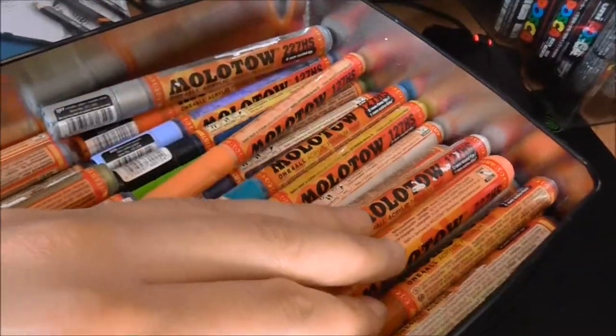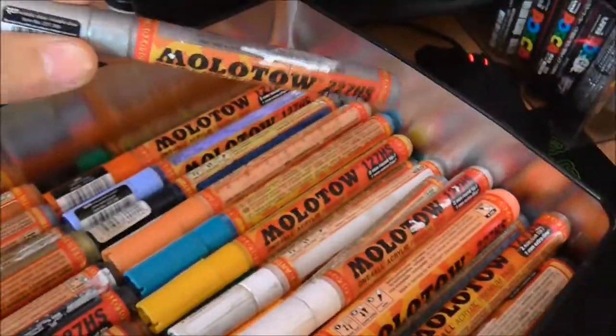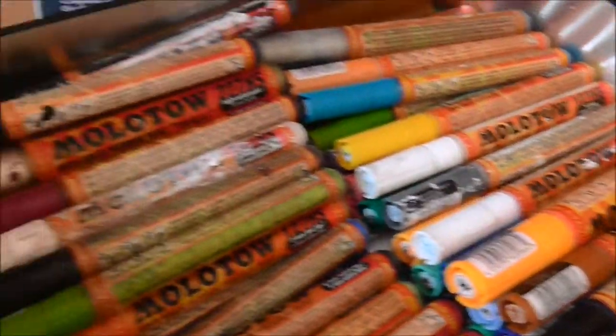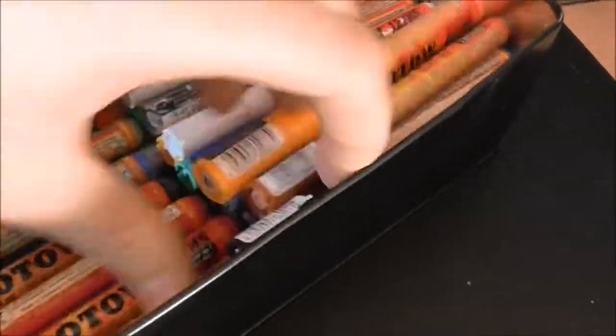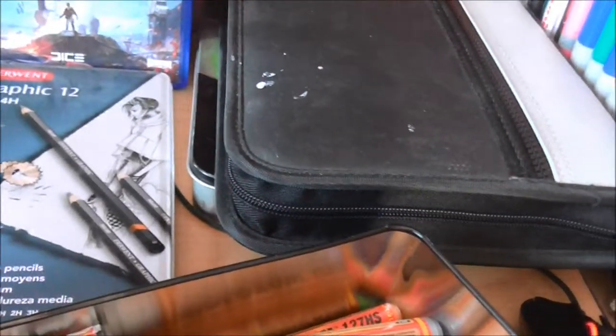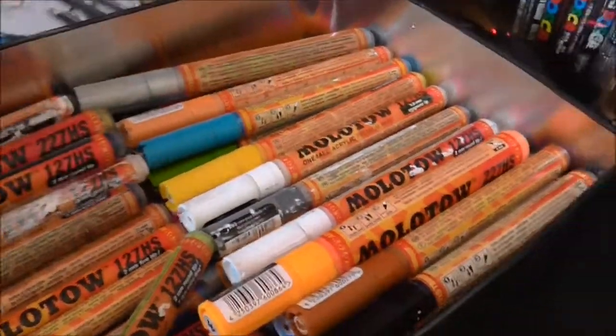Here I've got my paint markers — what I use on canvas. These are Molotow 127s and Molotow 227s. I'd like to say I have the full colour range but they've just released about 10 more shades. They also do a crossover nib which is a plastic nib instead of felt, so it doesn't wear down and it's a lot finer.